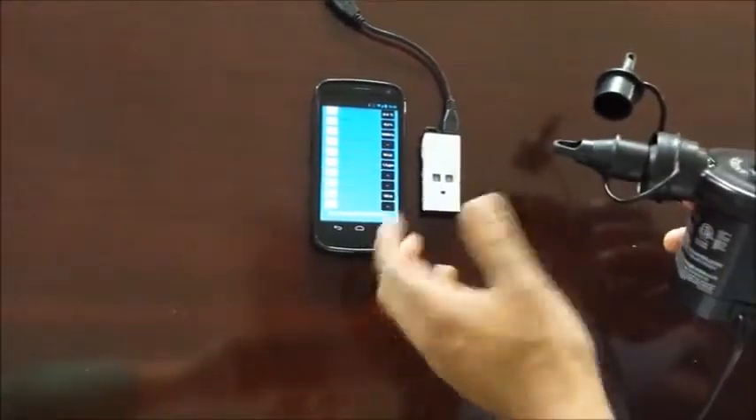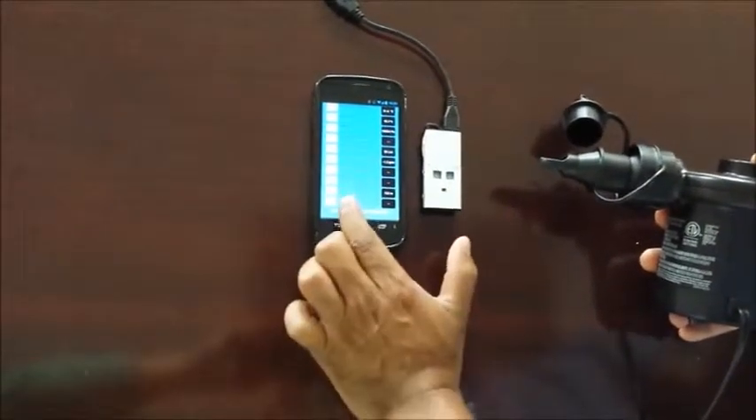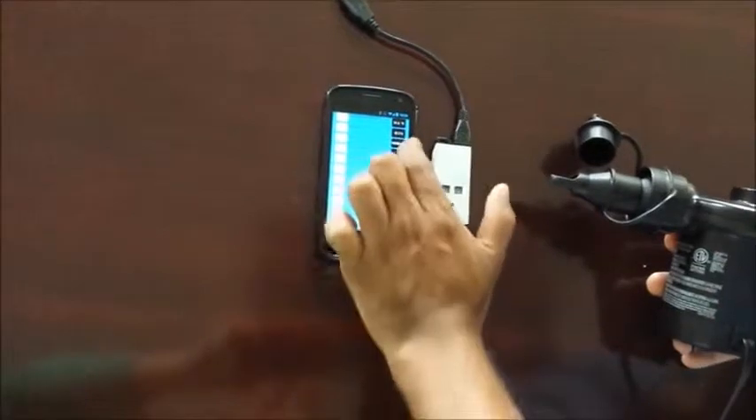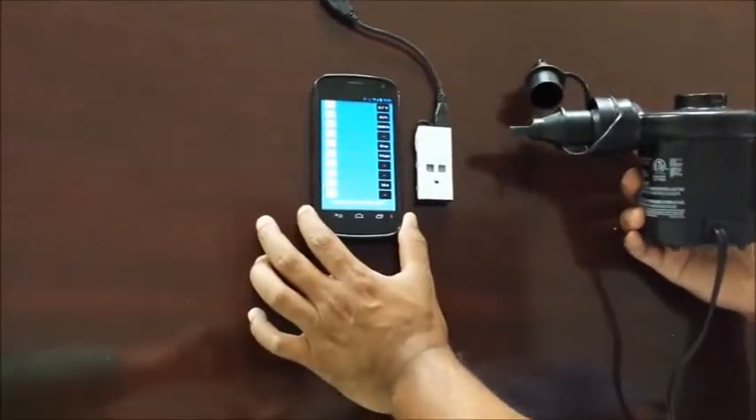When I blow air to the sensors, it may build up high pressure around the sensor. The pressure reading must increase while decreasing the altitude reading. Let's see the effect it has on the sensors.